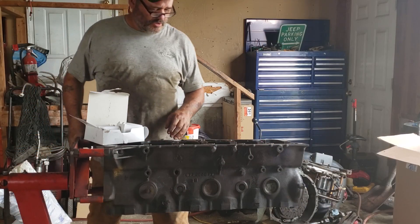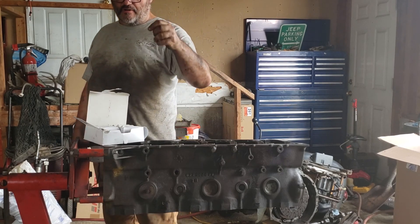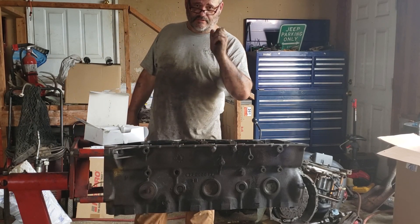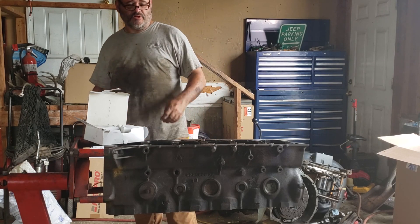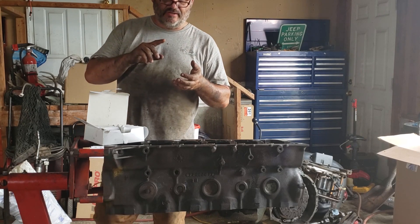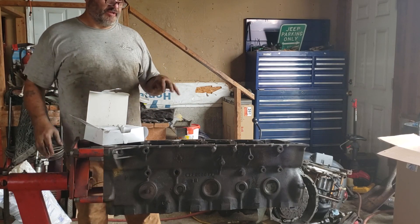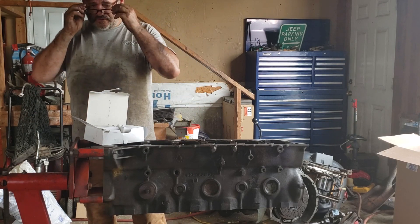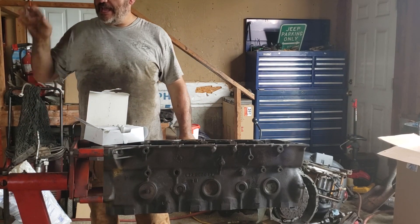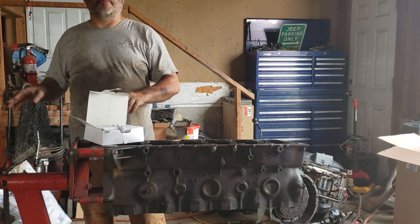Parts just came in — main bearings, rod bearings, rings, oil pump, and the gasket set. Still waiting on the cam timing gears, lifters, and valve springs — so I can do the bottom end but can't do the top end yet. That's fine, this will get me started. I hate seeing the crank sitting on the ground — I'm always worried I'm going to drop something on it.